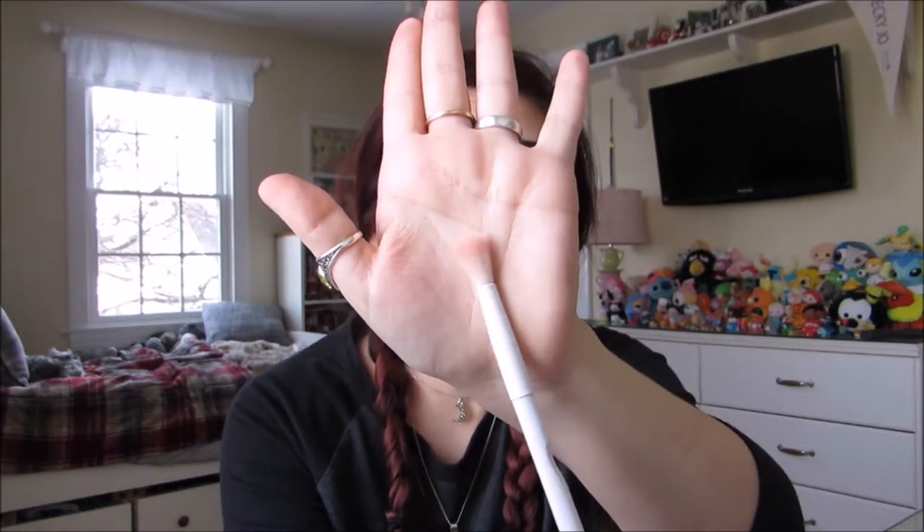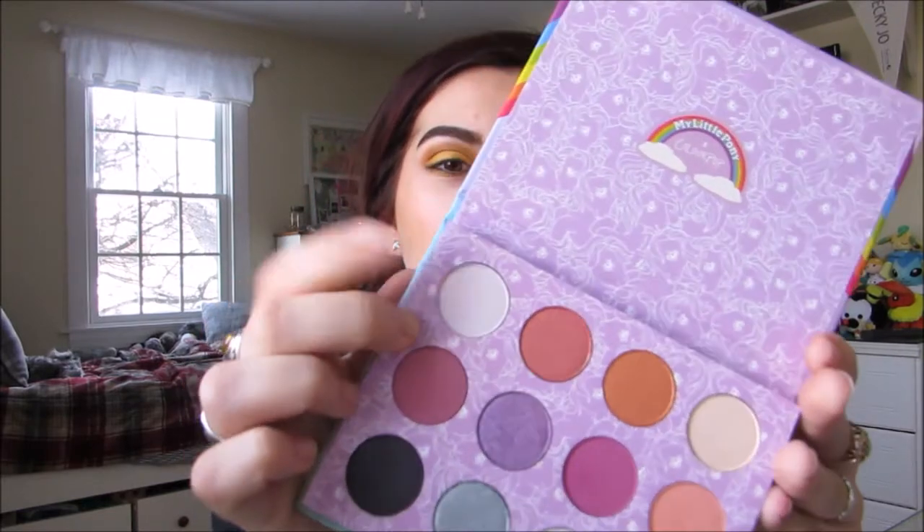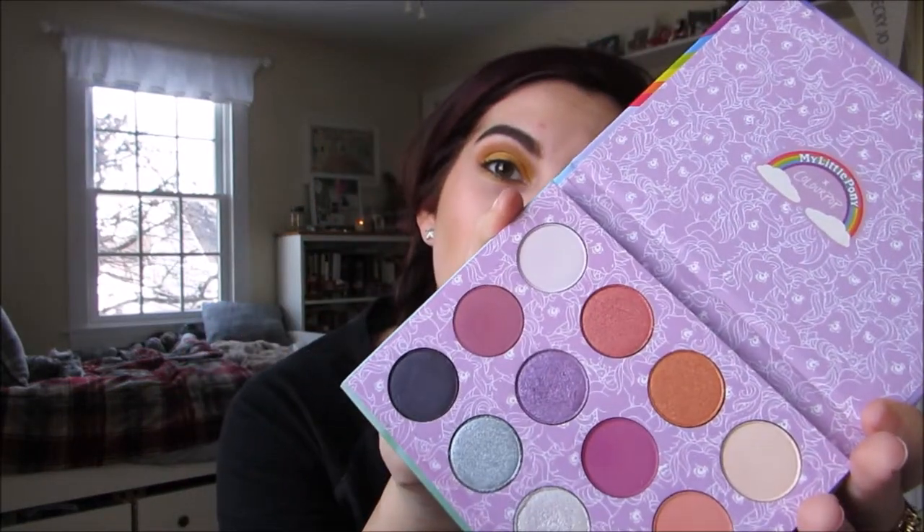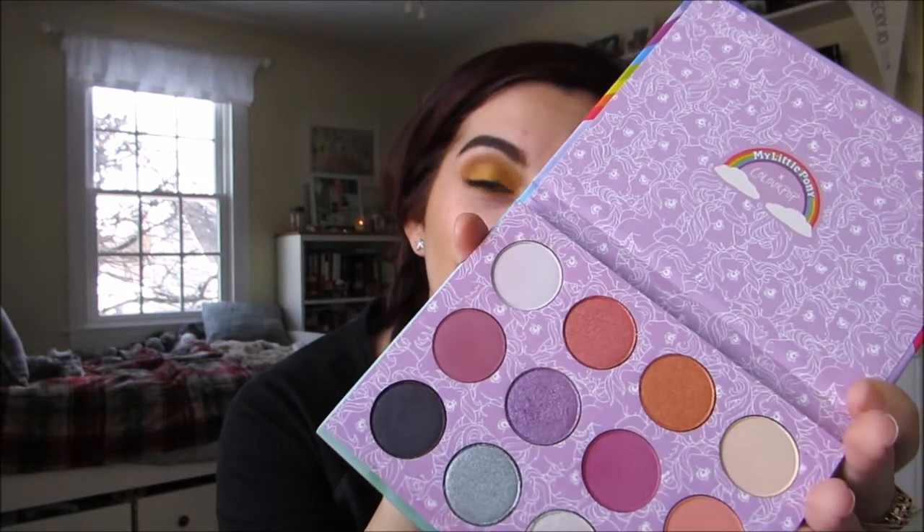Once I've done that, I am going to take a super long fluffy blending brush and I'm going to take this white shadow called Blue Bell from the ColourPop My Little Pony eyeshadow palette — but it can be any cooler-based really light shadow. I'm using this to highlight my brow bone and put it in my inner corners.